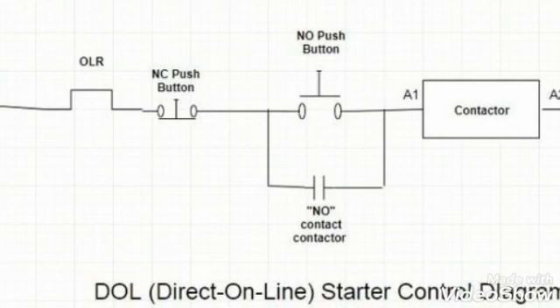Here in this diagram we will try to understand how the dual starter works. Our phase from the MCB reaches to the overload relay, which is a normally closed contact, then to the normally closed push button which is our off push button, then to the normally open push button which is our on push button, and it reaches to the A1 terminal of the contactor. We have already given neutral to the A2 terminal, so the contactor will become energized.